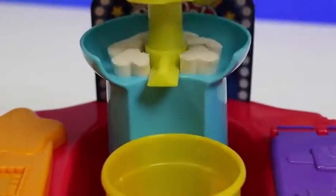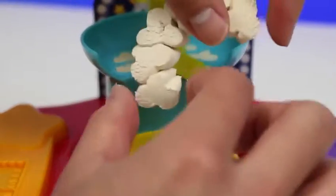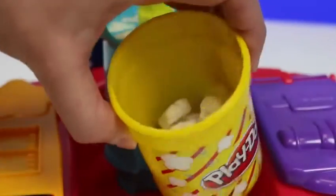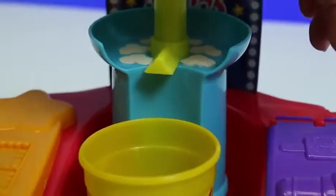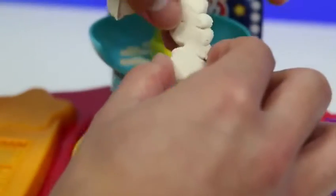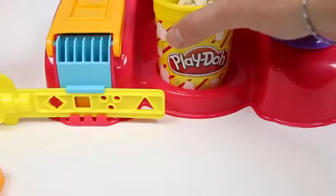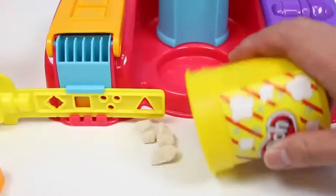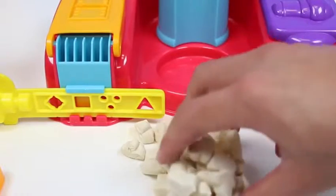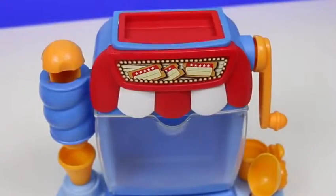Let's make some more! We're already at half! Here's our full bucket of play-doh popcorn! Let's spill it out! It's a little clunky, so let me separate it with my hand. Now let's test out the Mundo popcorn maker!